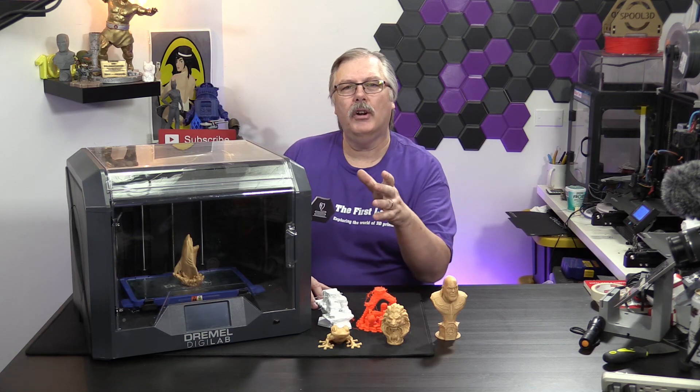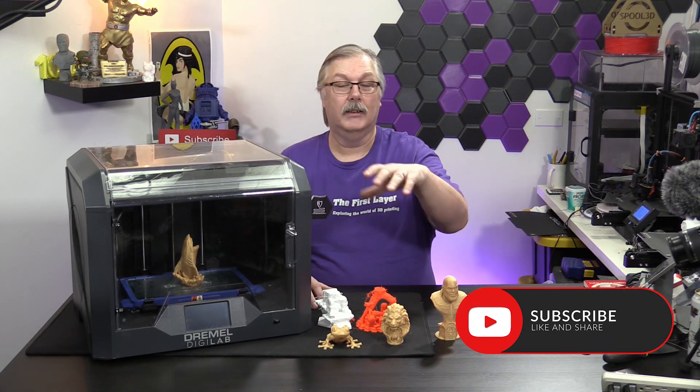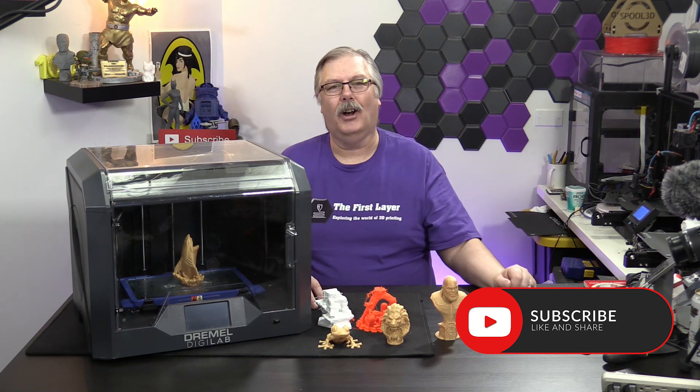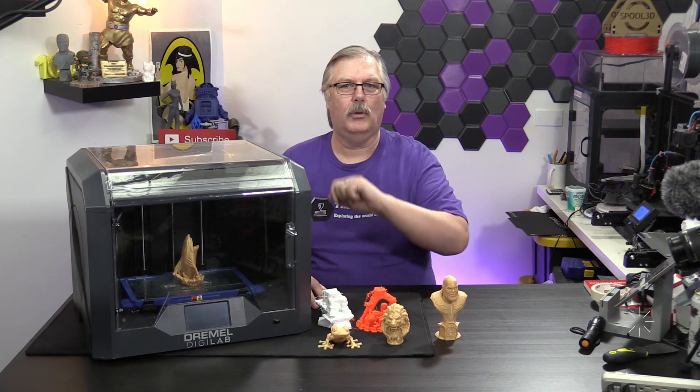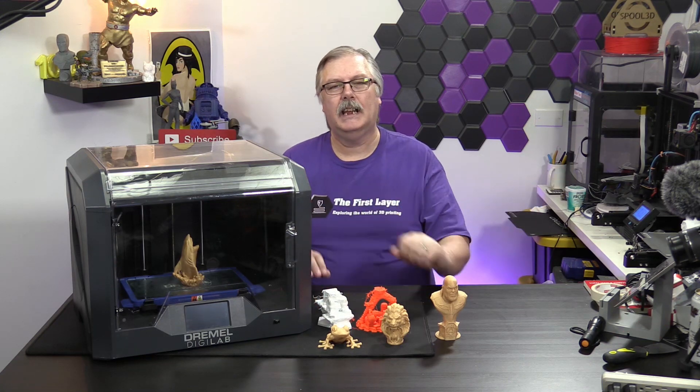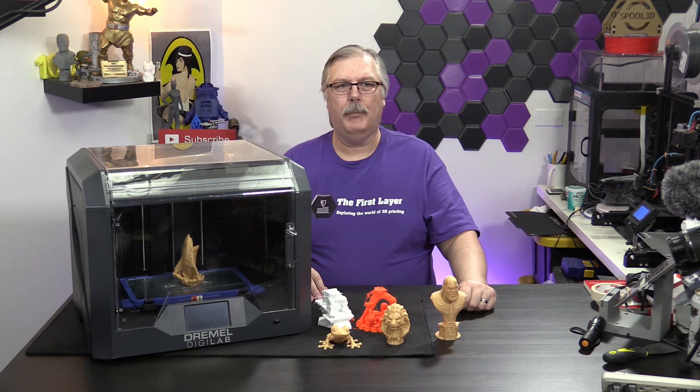If you are new here, please go ahead and hit that subscribe button down at the bottom of the screen, and also hit that bell so you get notified every time we do a brand new episode so you don't miss a thing. Let's get right into our look at this Dremel DigiLab Idea Maker.